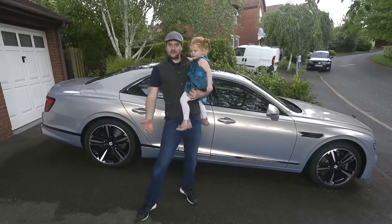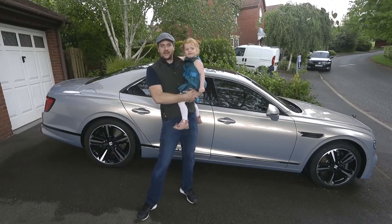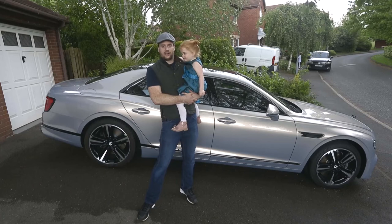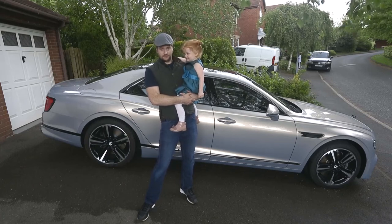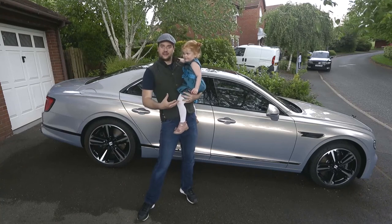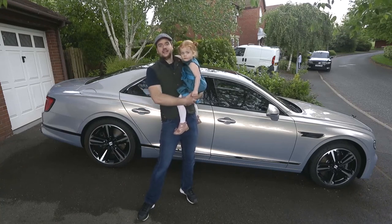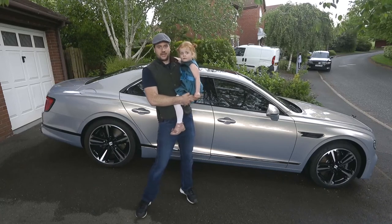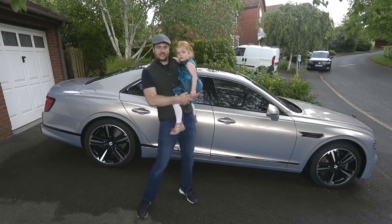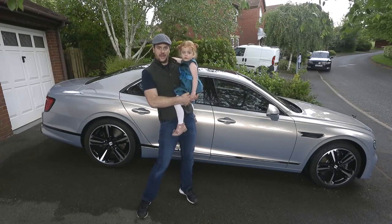So there we have it: one clean Flying Spur, courtesy of a three-year-old. Now when these cars go back into service in the press fleet, we'll be taking a whole load of extra measures to keep them clean for the media. External touch points will be sanitized, all of the interior touch points like the inside door handles and the gear lever will all be disinfected, and after every loan the cars go into a three-day quarantine. So we're doing our very best to keep us safe and you safe. But that's how to wash a Bentley when it's in your care.